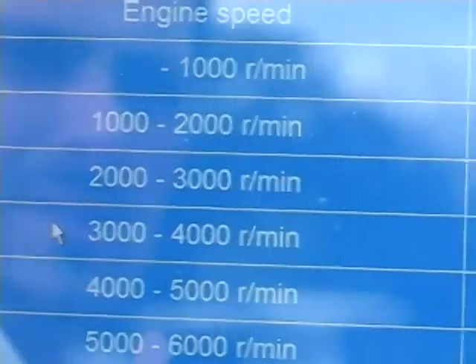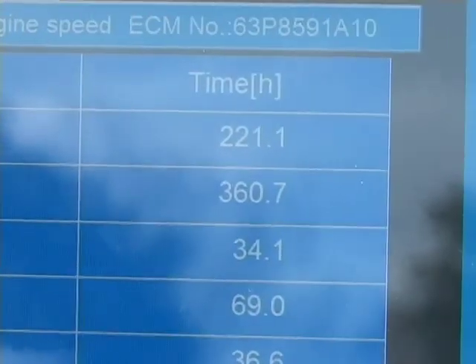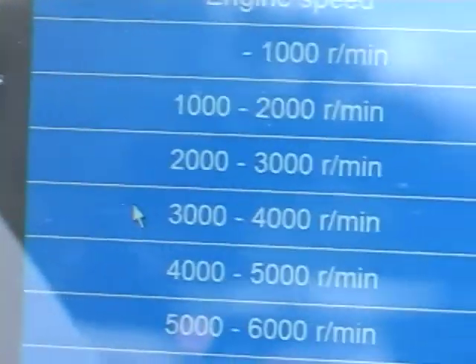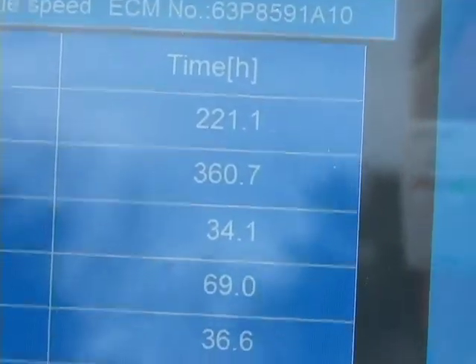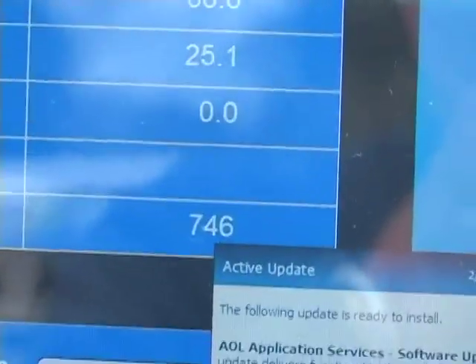Let me scan back up — this is actually working pretty good. 1,000 to 2,000. And then 2,000 to 3,000 right there. Very good. And then the total, again, is 746. That is the port engine.